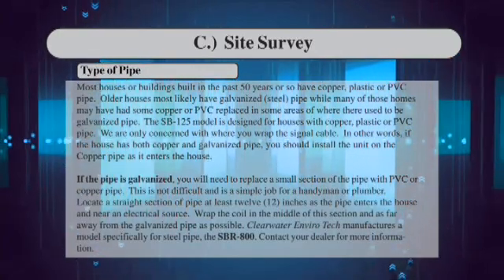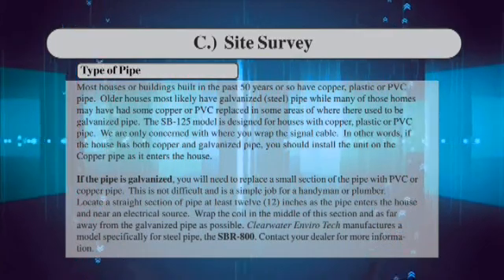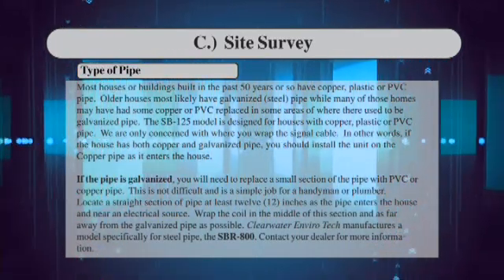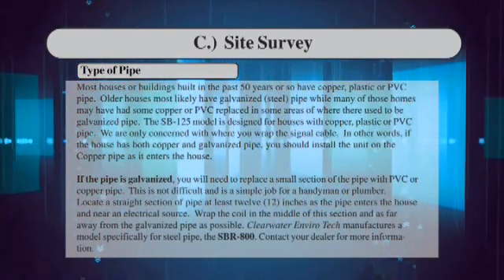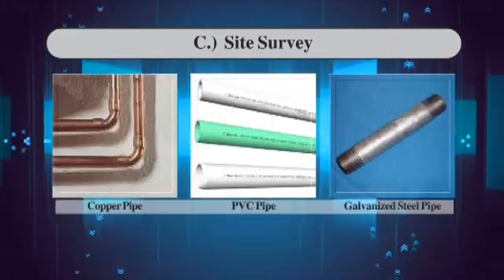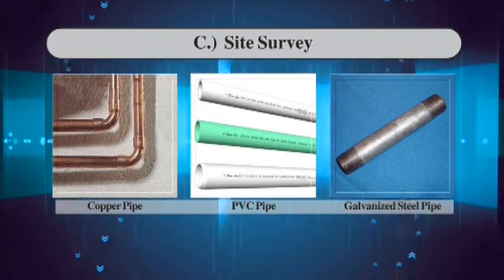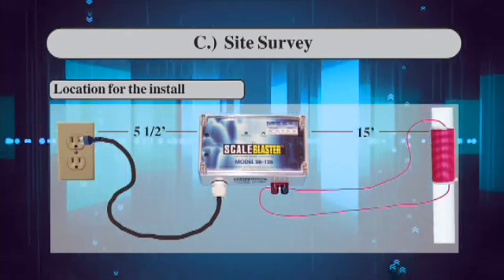If the house has both copper and galvanized pipe, you should install the unit on the copper pipe as it enters the house. If the pipe is galvanized, you will need to replace a small section of the pipe with PVC or copper pipe. This is not difficult and is a simple job for a handyman or plumber. Locate a straight section of pipe at least 12 inches as the pipe enters the house and near an electrical source. Wrap the coil in the middle of this section and as far away from the galvanized pipe as possible.